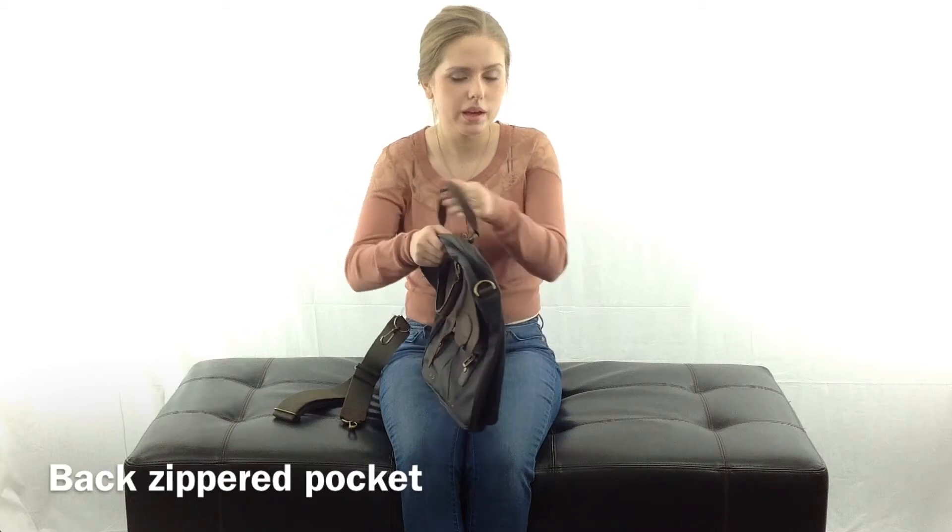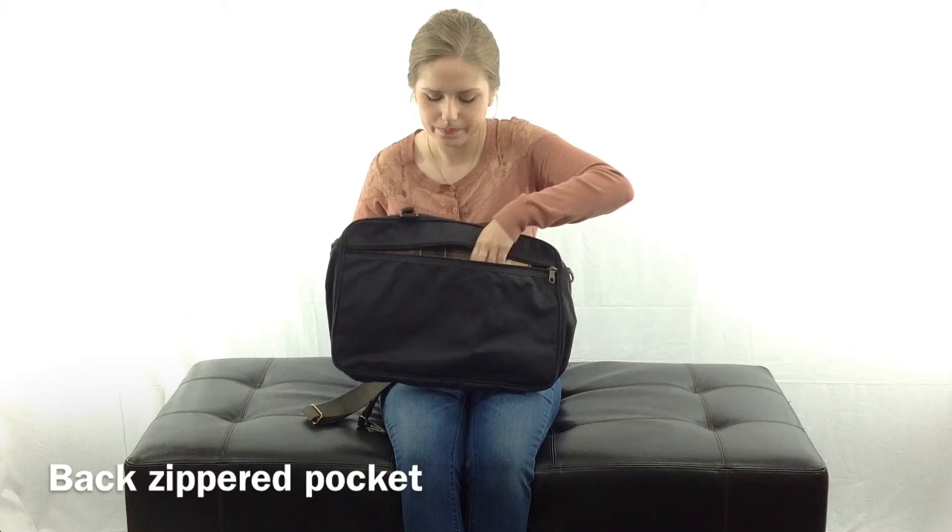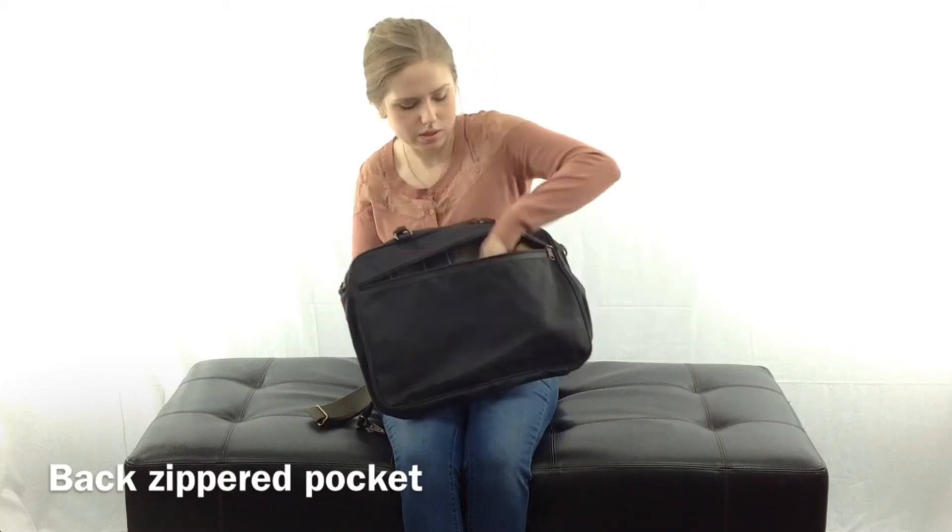On the back side of the bag, there is a single zipper pocket which runs the length of the bag. This is a nice, big, spacious zipper pocket.